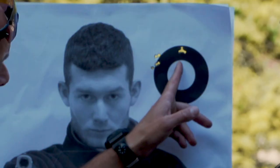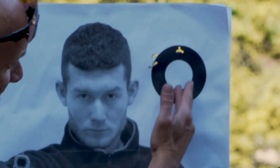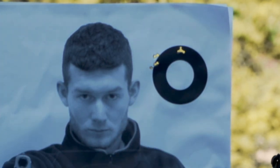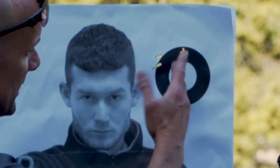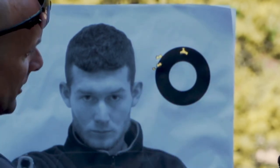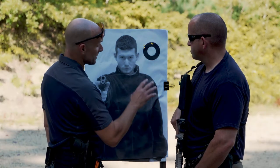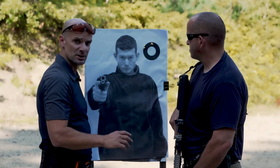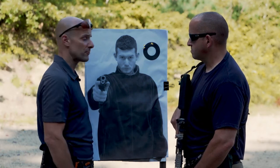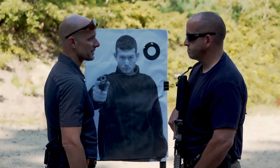Alright, that's our second group. We moved it to the right with that windage adjustment, and windage-wise it looks like we're pretty much spot on — driving tacks with a real nice five-shot group. It looks like we've locked in our windage, but our elevation needs to be adjusted a little bit. So we're going to make that elevation adjustment and bring it down to try to drop them right in the center of the donut.